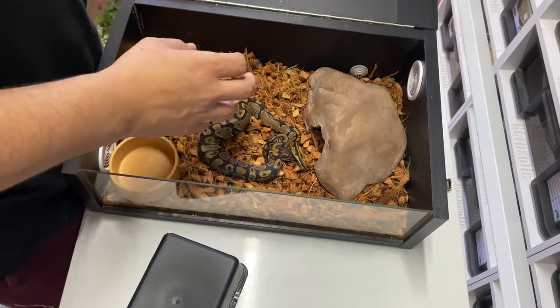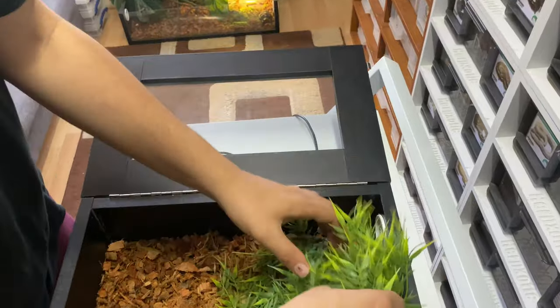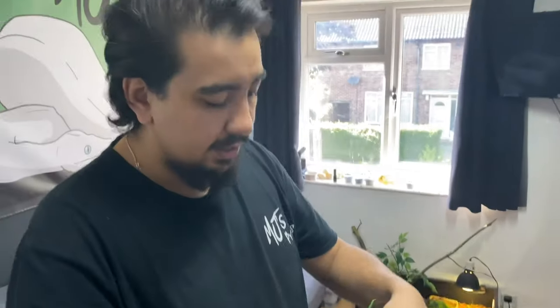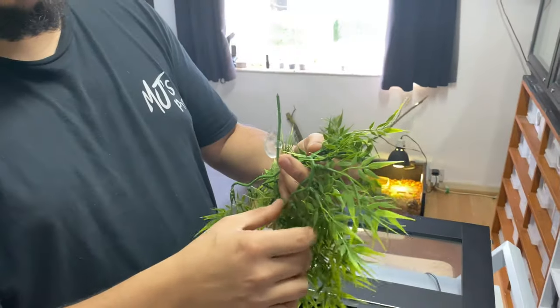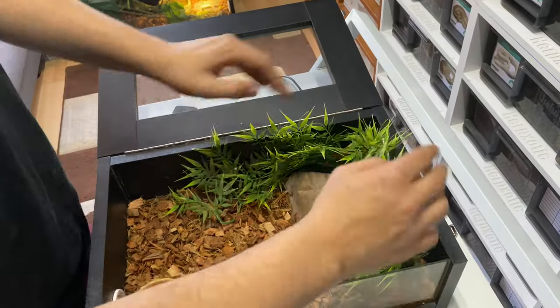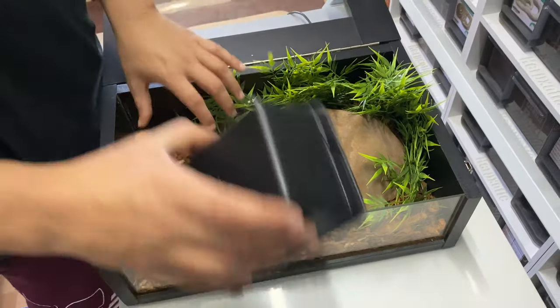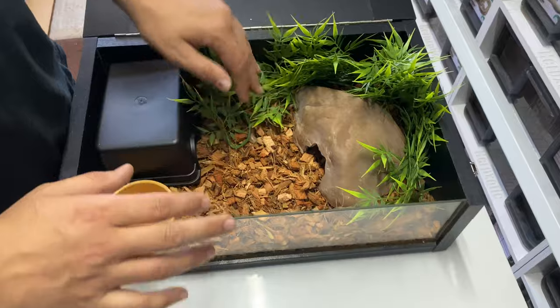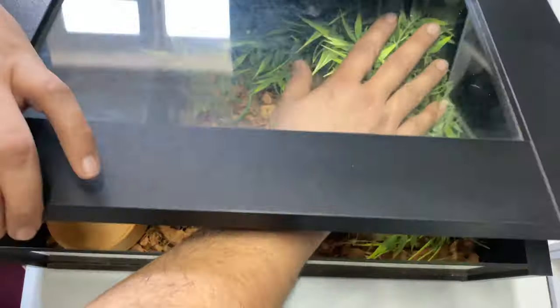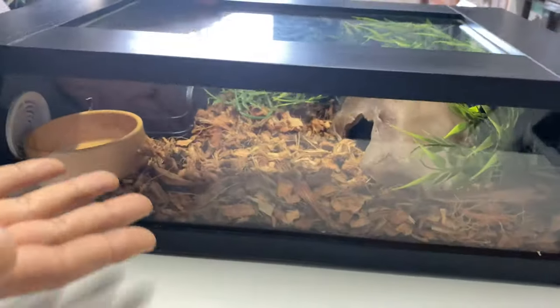To make it a little more naturalistic, you could swap one of the hides for an Exo Terra hide — a nice little stone decor piece. You could also inexpensively grab some artificial plastic plants and insert them in. Normally I'd cut off the branches and tuck them in to look nicer. You could add a log, a second cool hide on the other side by the water bowl, and very easily and inexpensively create a nice little habitat for your ball python.